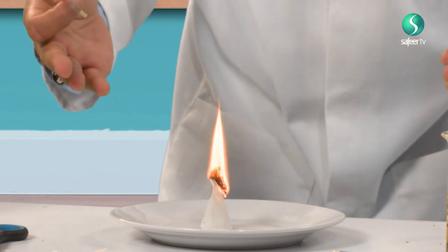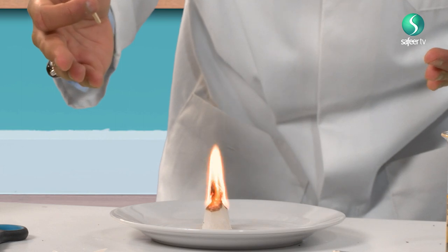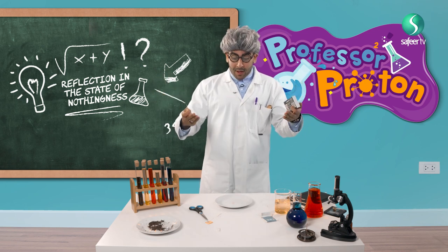Look at it on fire! Oh, wow — it goes up, up, up, up, up. Ta-da!